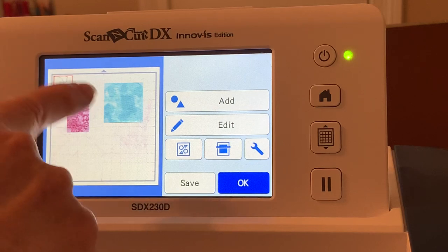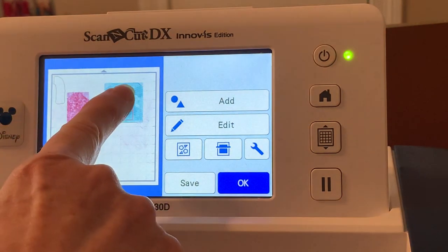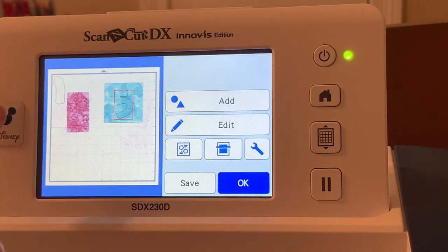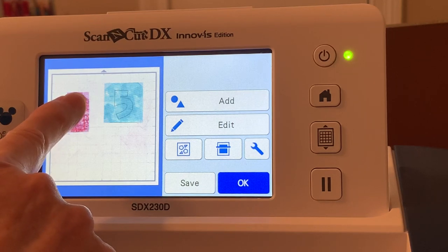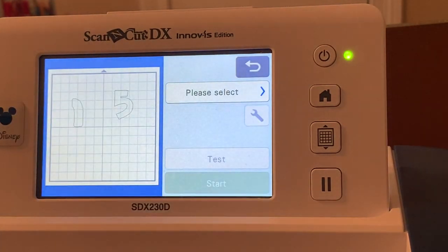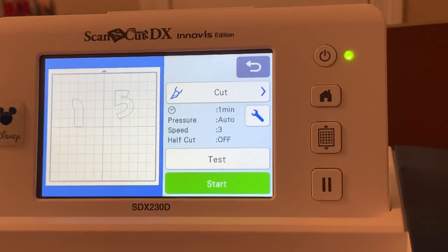Now the number five has a red box around it — I'm moving it and placing it over my fabric. I'll select the number one, which also has a red box, and move it over my fabric as well. Now both are over the fabric, so I'll choose OK, press the arrow, and select Cut.